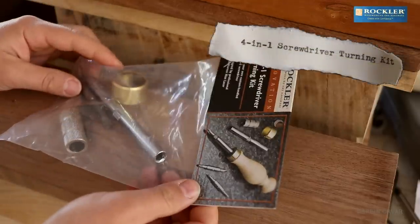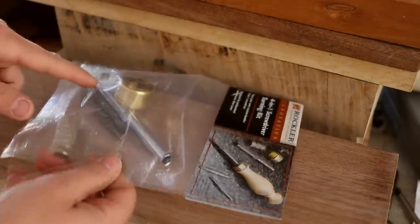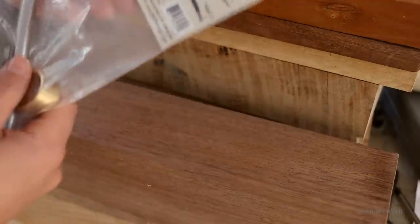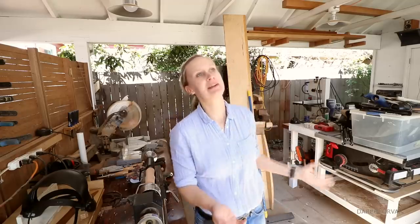Let's take a look at this kit. It has four different screwdriver tops on it, so you can turn it around and get four-in-one. It has this nice ferrule. It's a pretty simple concept. I haven't actually turned anything for the longest time because it's miserable here in the winter and you don't want to be outside turning.